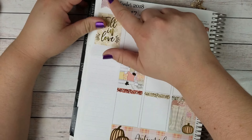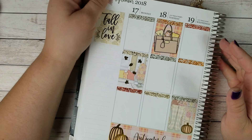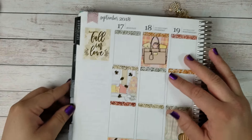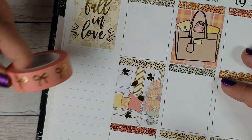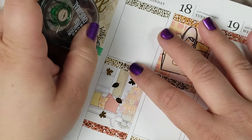I used little flags from CleverGal Crafts to bring in and cover these flags here. I'm going to zoom in and we'll start on the sidebar. First I'm going to do a bit of the peach washi.